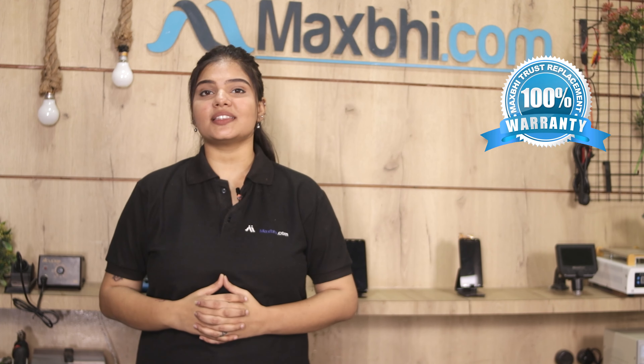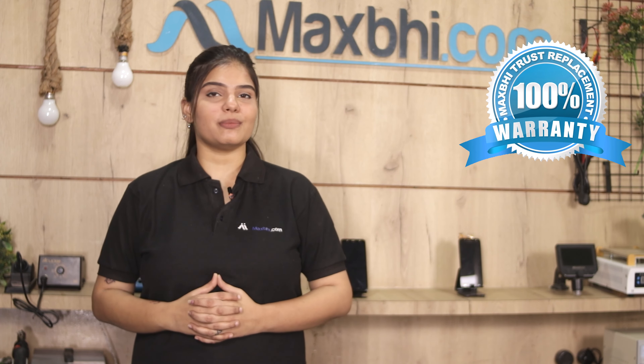This battery goes through inspection by our quality team, and after quality is assured, the battery will be sent to you. Also, the Micromax Canvas Nitro A310 battery comes with MaxP Trust Replacement Warranty, ensuring your product will not have any problems.